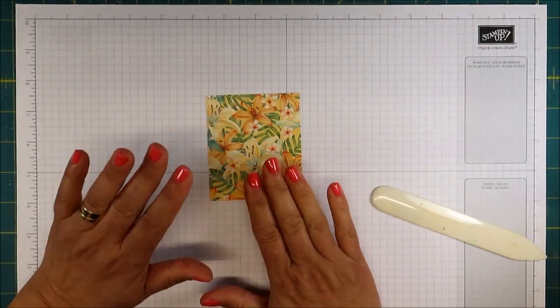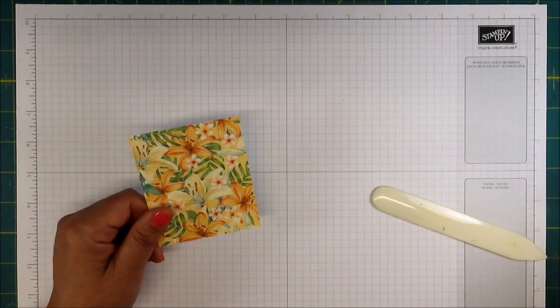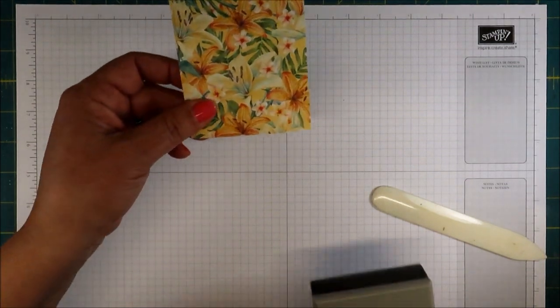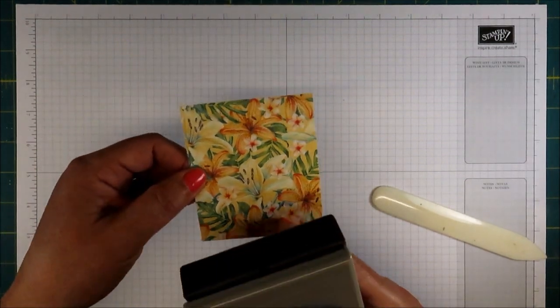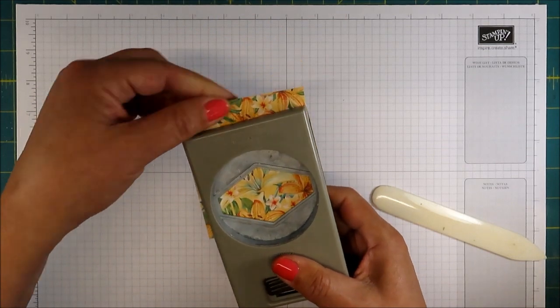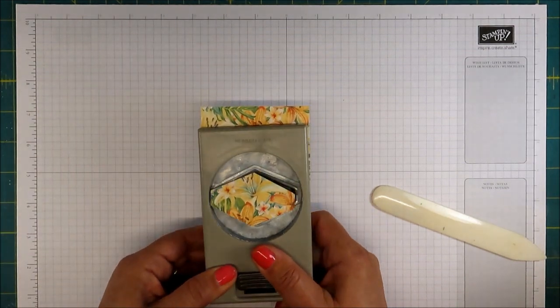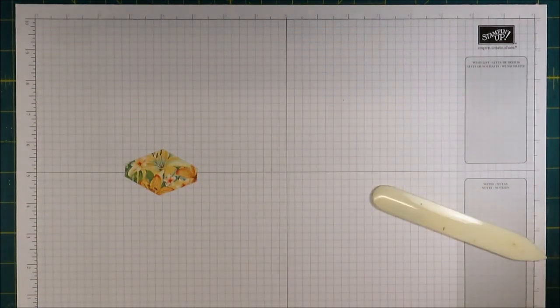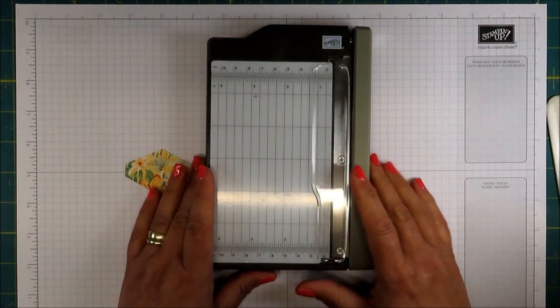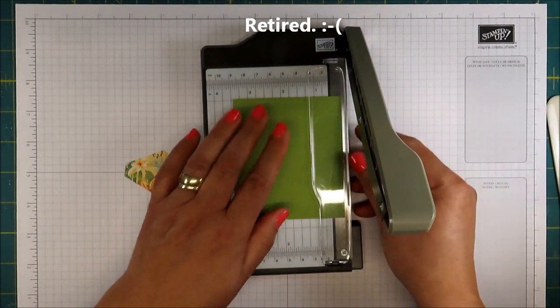I'm going to work on the mask first. I'm going to take a piece of this Tropical Oasis Designer Series Paper, which will be retiring on June 3rd. I'm going to be using my tailored tag punch and we're just going to punch that right about there — try to get a nice little design going here. Now I'm going to bring out my little mini guillotine trimmer. This is something that you could earn from joining during celebrations.